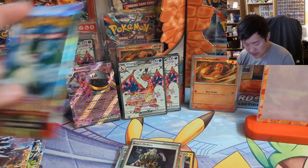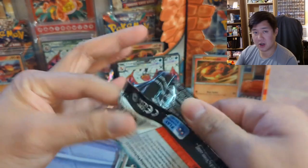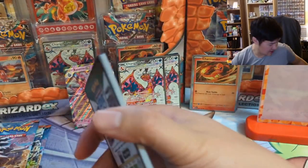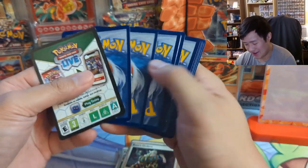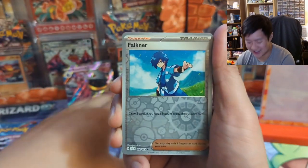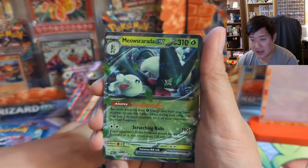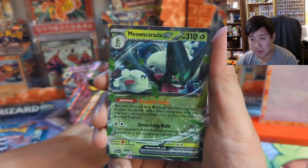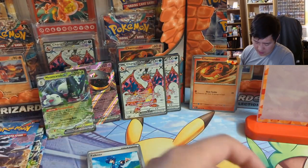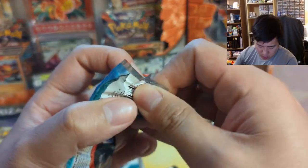Last Paldea Evolved pack — let's go for another hit in the Obsidian Flames packs. I've just been so absorbed into 151 I honestly don't remember how I did Obsidian Flames. We got a Falkner's card, so we didn't get shut out. We got a starter Meowscarada — not the alt art though, and that's kind of the bar for success. So far no alt arts.